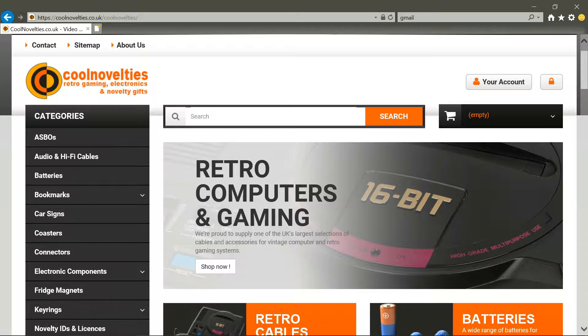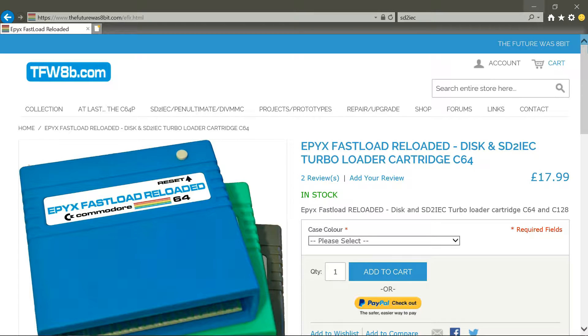I bought a connector from coolnovelties.co.uk where they make a load of cool cables for retro systems — that one was brand new and works absolutely fine. I use it on an old CRT because I like the old screens. I don't like playing on new tellies; the picture just skews and it looks crap.